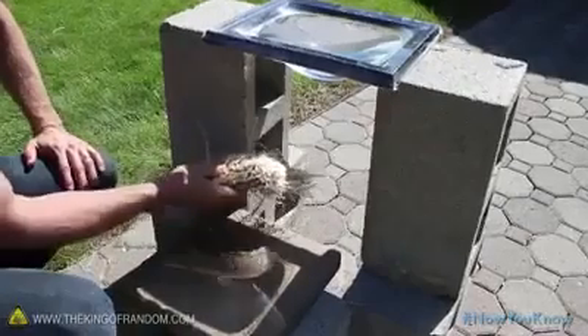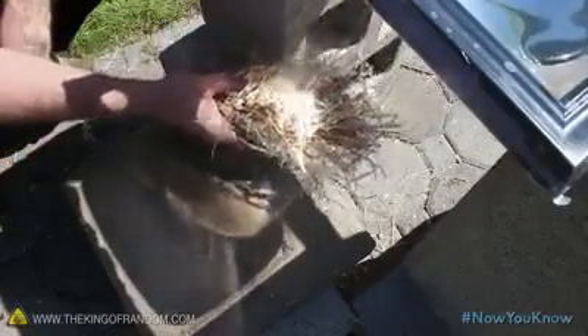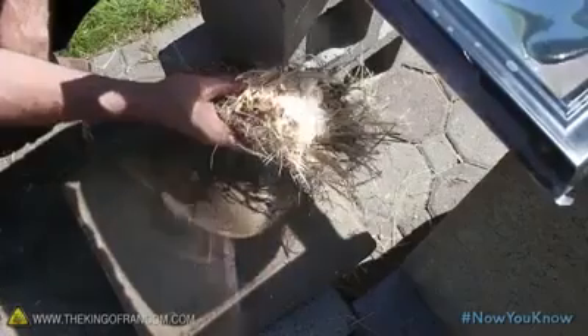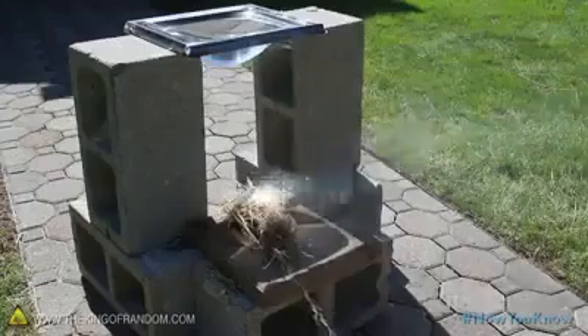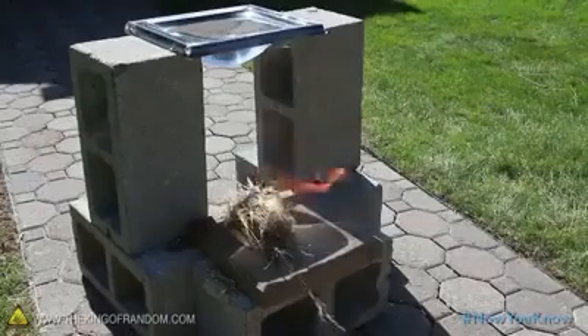Gather up something you can use as tinder and find the focal point of the beam to concentrate the heat. When your tinder's smoldering, set it down so that it rests in the beam, and now you can sit back and watch the elements ignite the fire for you, completely hands-free.